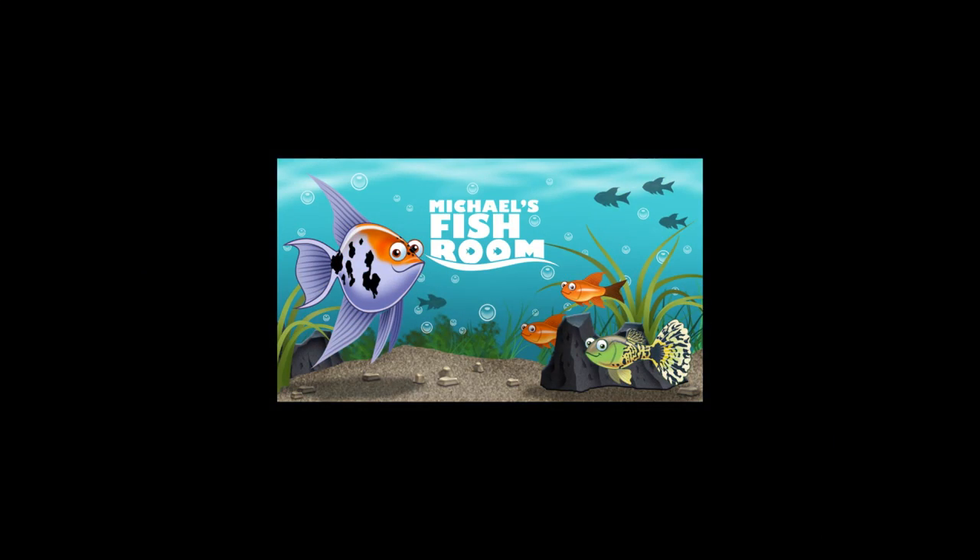Hiya fishy folks and welcome back to Michael's Fishroom. Today's video: how to breed bristlenose plecos. This is my method for breeding bristlenose plecos for profit. You could do it for fun, for friends, because you need bristlenose plecos in your tanks, or you could do it for profit like me — but these are my tips and tricks. Grab a snack and a beverage and stand by.